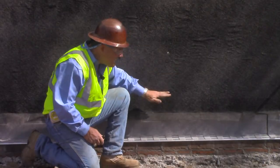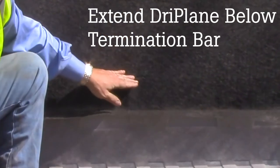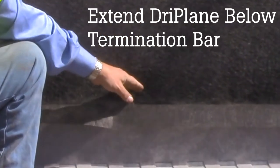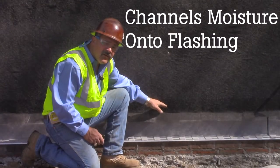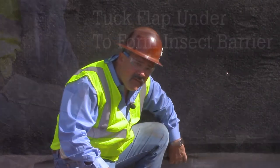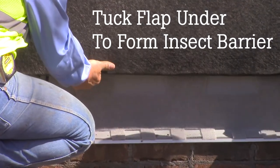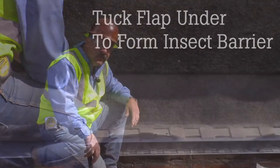When installing Dryplane over a termination bar, make sure the product extends below the termination bar onto your flashing. That way any drainage coming down through those channels can go directly onto your flashing. It can also be tucked underneath if it's a thin stone veneer or thin veneer, creating an insect barrier so insects can't get up into your drainage mesh.